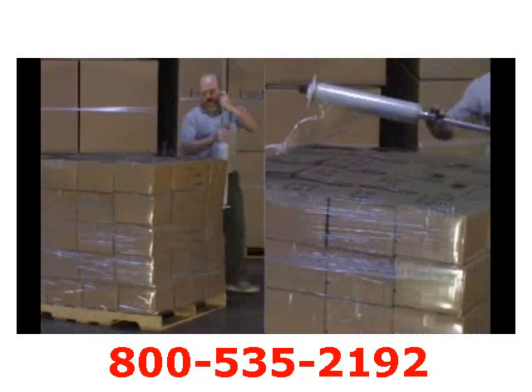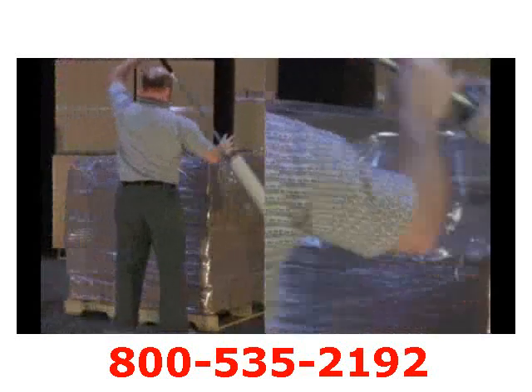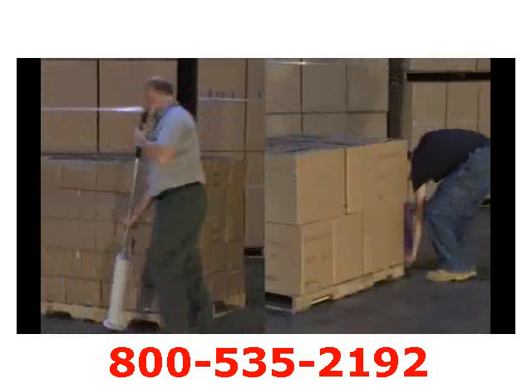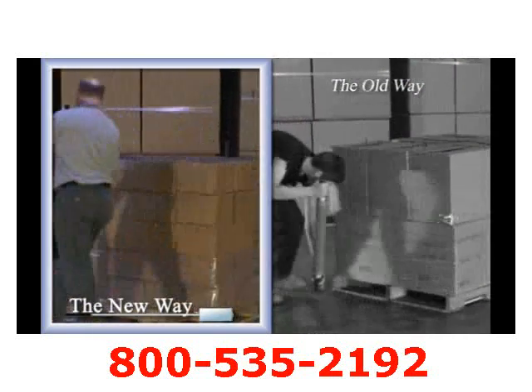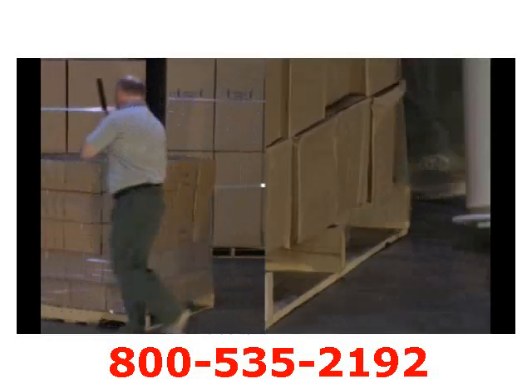Wrapping a load of medium height, our extended handle enables us to bring the load in close and tight by the Figure X method. The Nelson Wrap Dispenser can both capture the load and the pallet quickly and safely with a natural walk around the load. No more bending over and shuffling your feet trying to haphazardly single wrap the load.